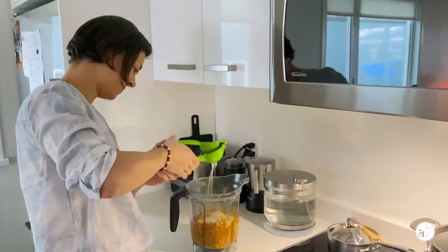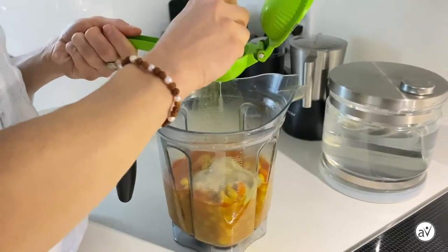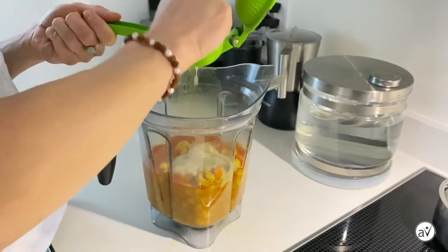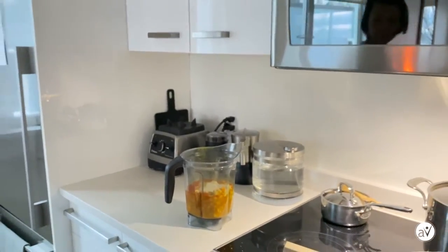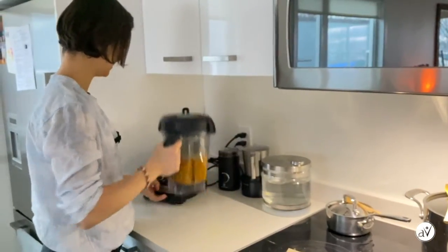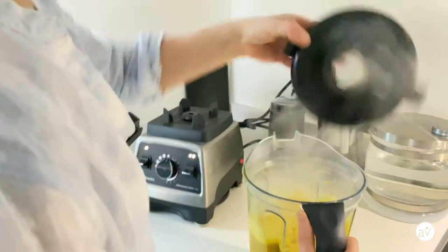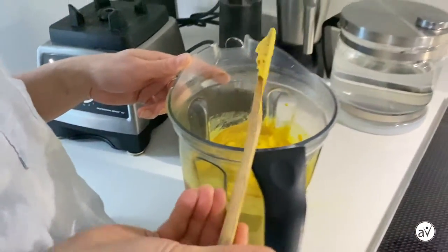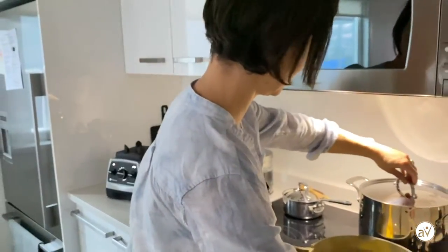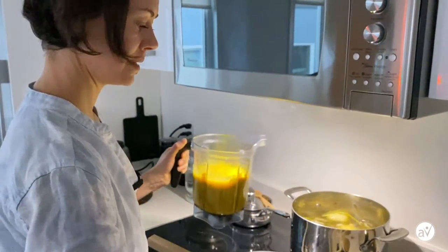Next is the lemon juice. I'm going to start with half a lemon because this one is very juicy. Start with less — you can always add more. Now let's blend it up. Checking the consistency — this is pretty much a hummus-type consistency. Some might enjoy it this thick, but I personally prefer it a little more liquid, so I'm going to add some broth and blend again.